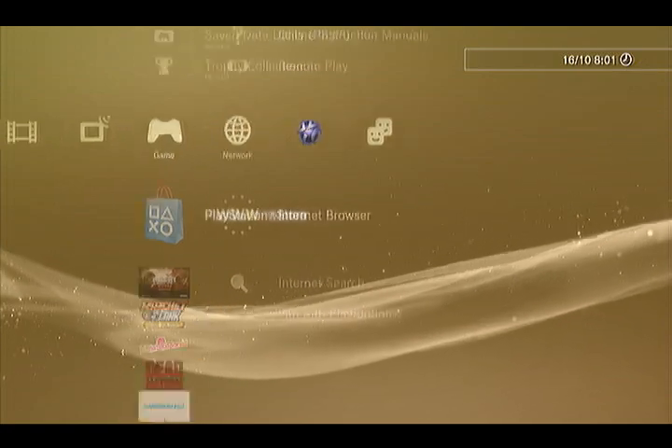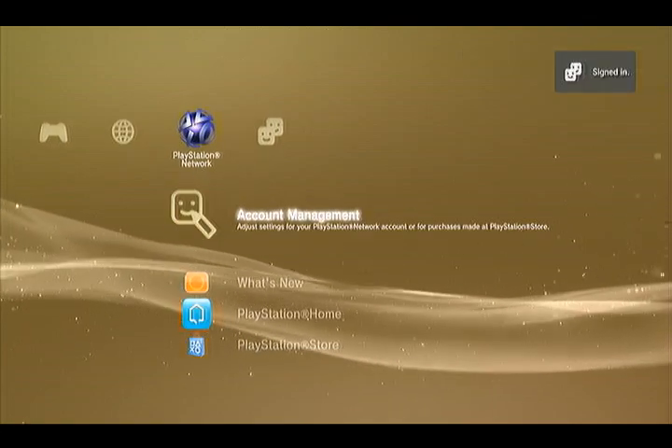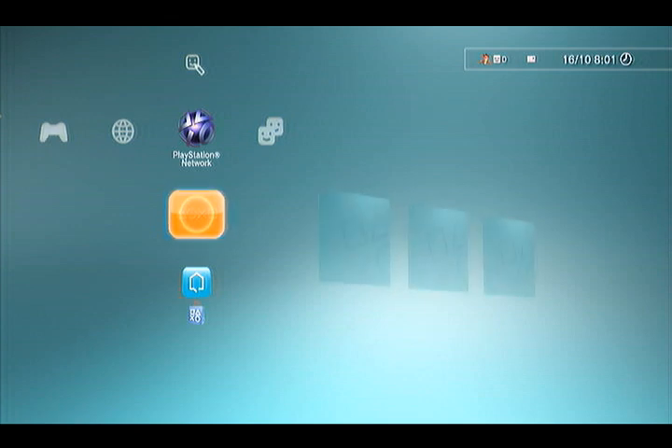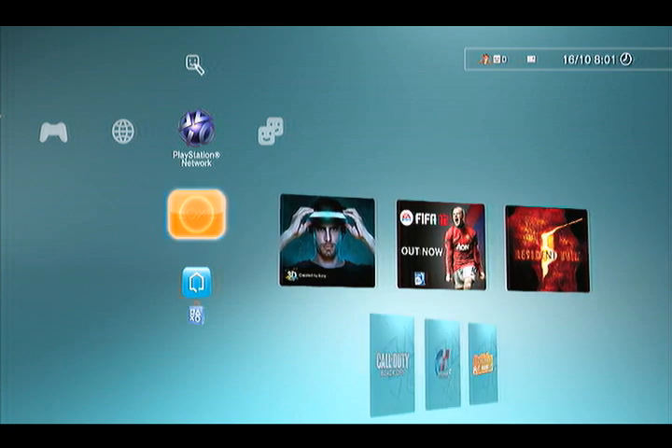I have mine set to automatic log in. There you go, see how it connected. And if you try to connect to the internet through that What's New app, it's loading the features.